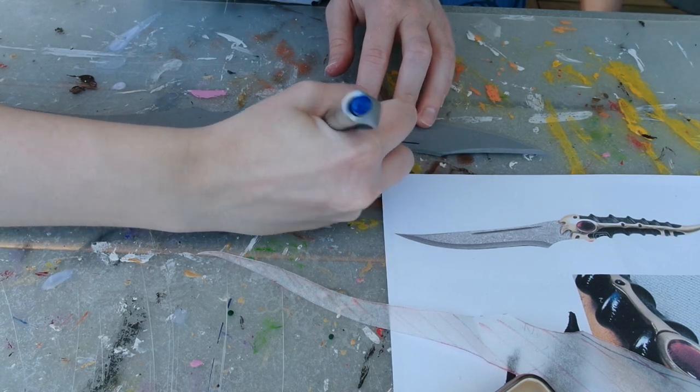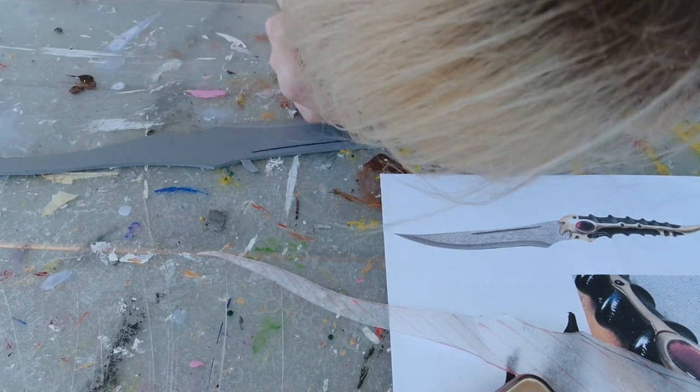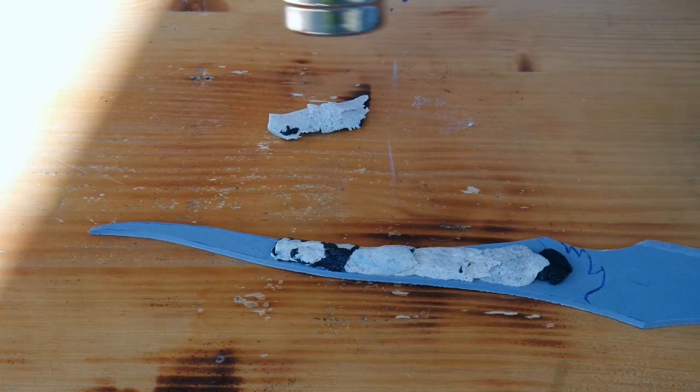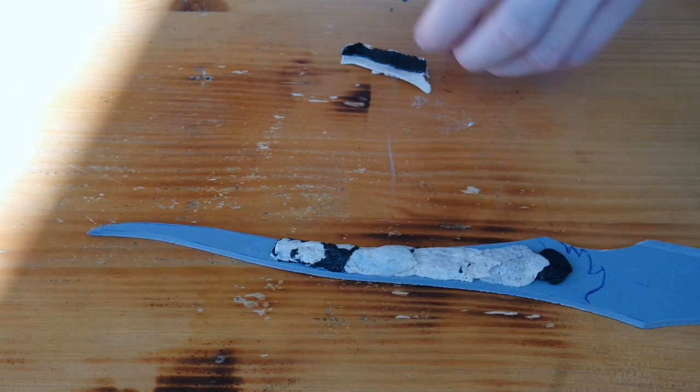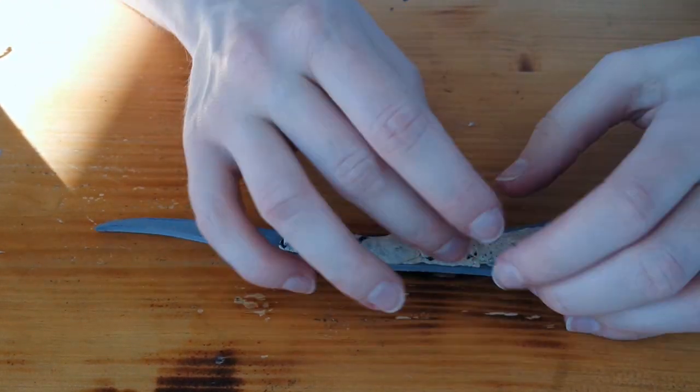I tried to carve in the line on top with a ballpoint pen first, but ended up using the back of my cutter later. To get the hilt 3-dimensional, I heated up some Cosplay Flex and Worbla leftovers — that always is a great way to reuse your scraps.